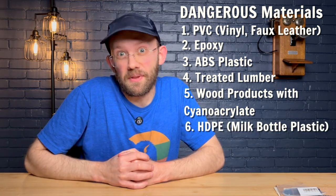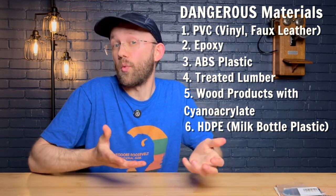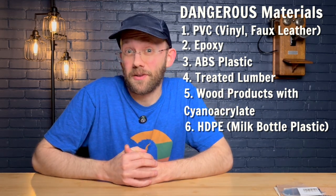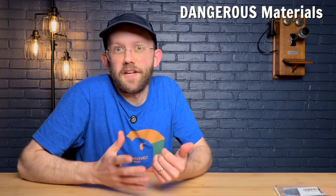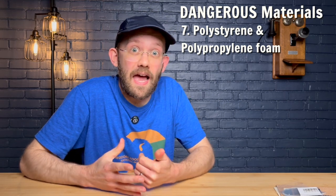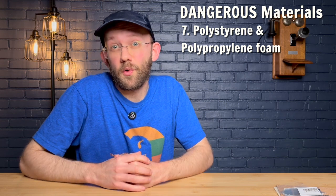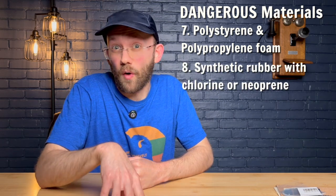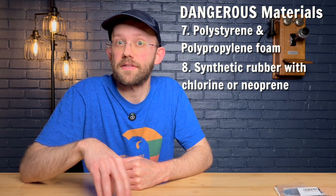Next up we have HDPE plastic, which is the plastic used in milk bottles. This one just melts really badly and can catch on fire, so you probably don't want to use it on your laser. Similarly, polystyrene and polypropylene foam can also melt badly or catch on fire. Another one to avoid is certain types of synthetic rubber that contain chlorine or neoprene, because this can release really toxic fumes.